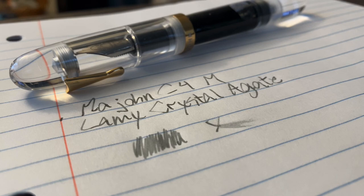Just a quick look at the Mahjong C4 with a medium nib, writing with Lamy Crystal Agate. Maybe this isn't an Opus 88 killer. I'm going to spend the day writing with it and we'll see. Maybe I'll do an update to this video at the end of the day, especially once I do actual journaling. But it had major, major trouble on Tomoe River paper this morning.